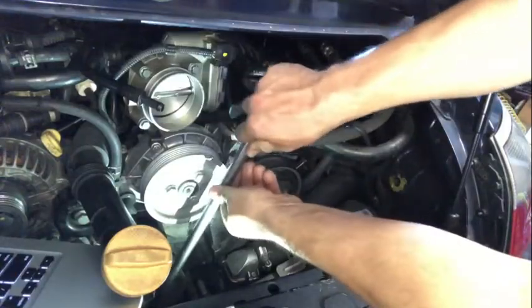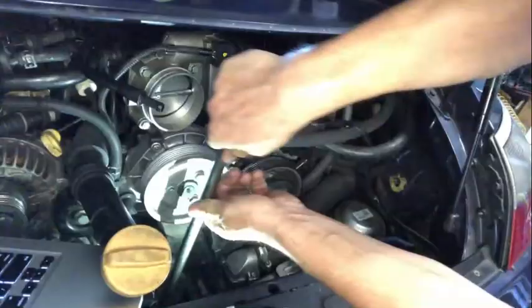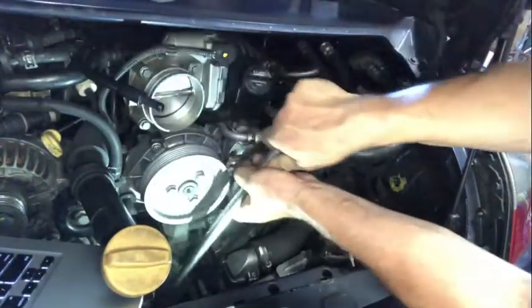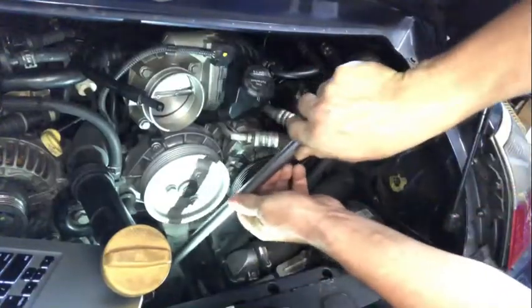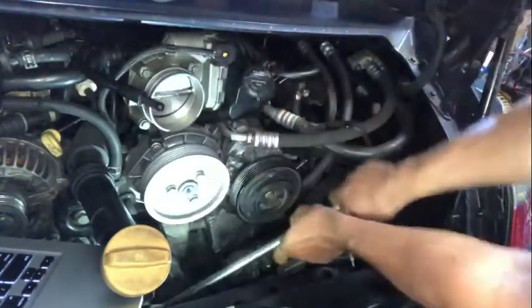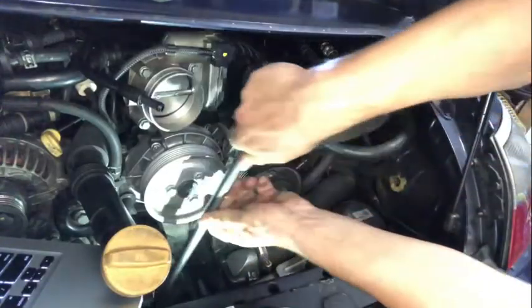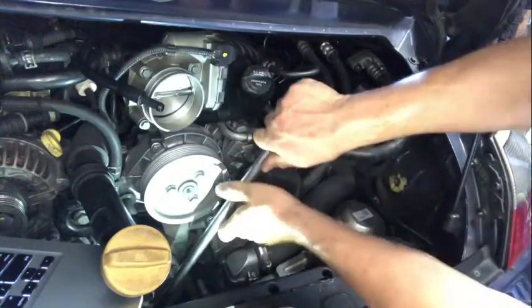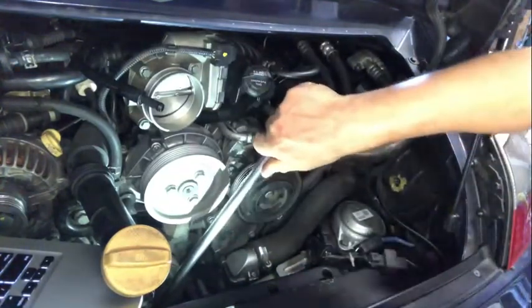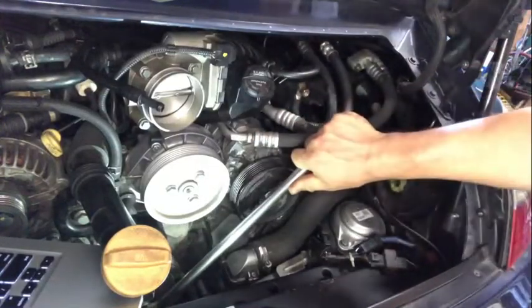Now we are moving on to cylinders two and five. This was the obere totpunkt — top dead center — and we move about 30 degrees ahead.